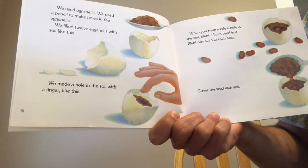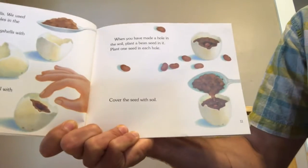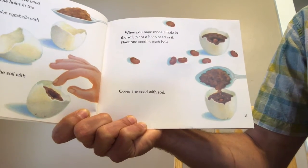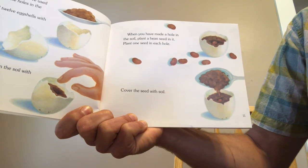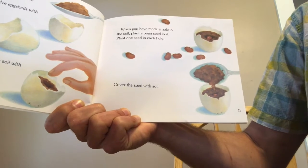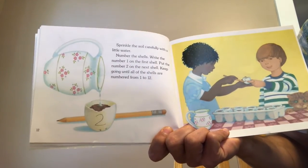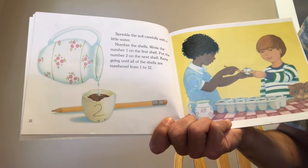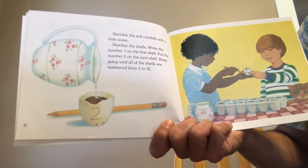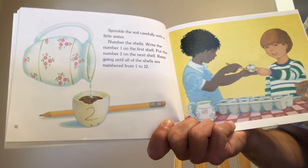We made a hole in the soil with a finger. When you have made a hole in the soil, plant a bean seed in it — one seed in each hole. Cover the seed with soil. Sprinkle the soil carefully with a little water. Number the shells: write number one on the first shell, number two on the next, and keep going until all shells are numbered from one to twelve.